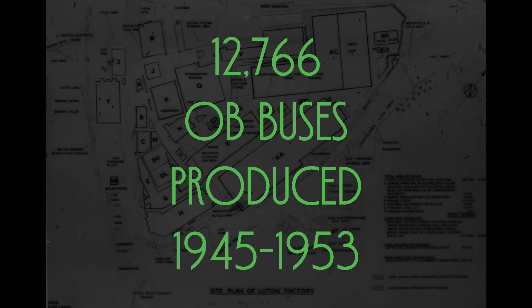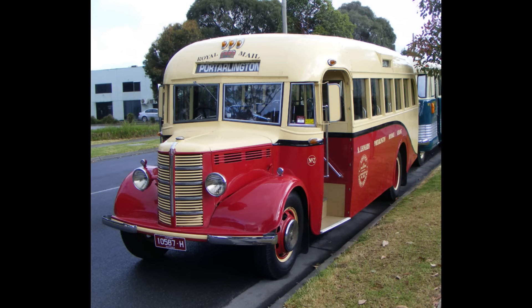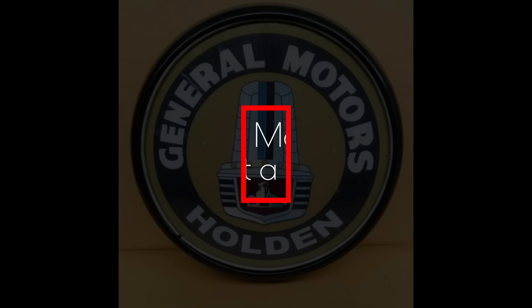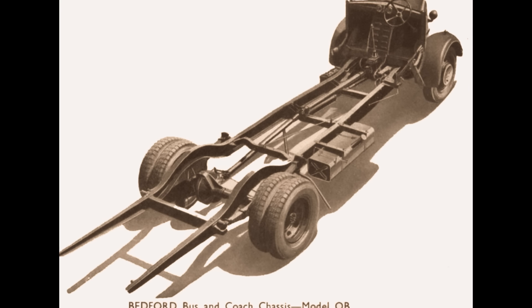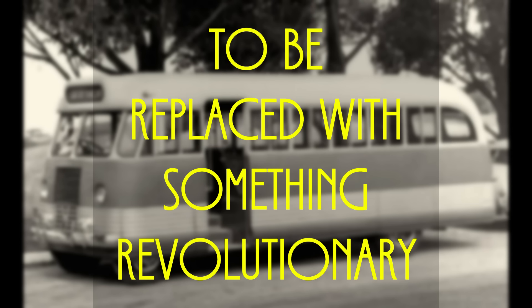Bedford built 12,766 post-war OBs in the UK, with O-series production finally ceasing in 1953. Australian bus bodybuilders such as Sid Wood and Grice initially built bodies on Bedford OB chassis with conventional layout. However, this practice was curtailed with the arrival of General Motors Holden's own body design. GMH Australia began offering Bedford OBs as complete buses in 1947, importing the chassis from GM's UK Vauxhall Bedford Division, then designing and building the body themselves.